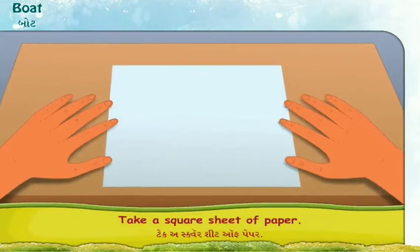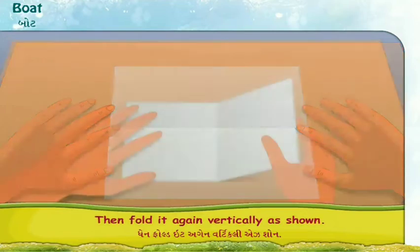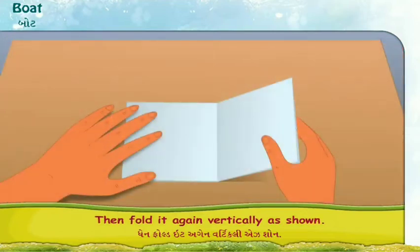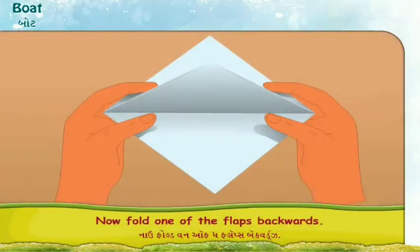Take a square sheet of paper. Fold it along the middle horizontally. Then fold it again vertically as shown. You get a folded square. Now fold one of the flaps backwards.